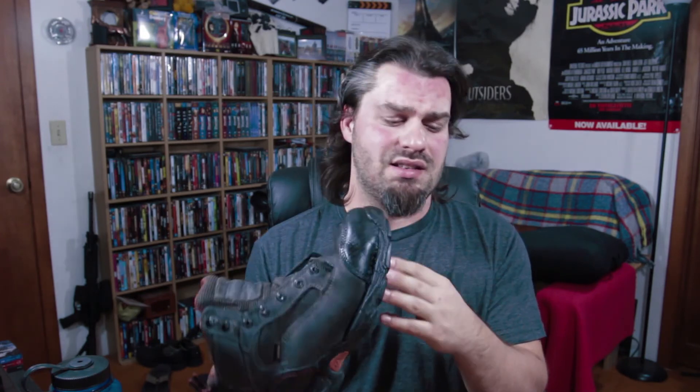I'll give a link down below to their website, and you can probably also get this stuff from any boot store or sporting goods store that sells hiking gear and things like that.